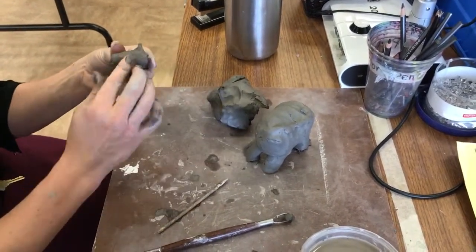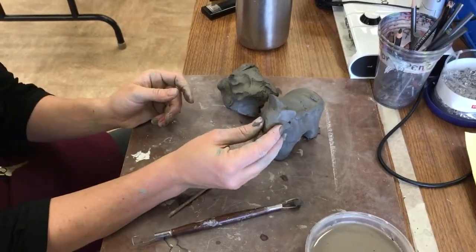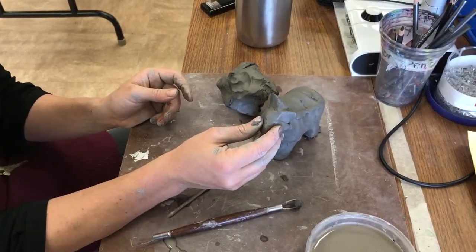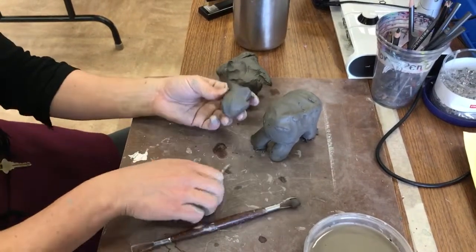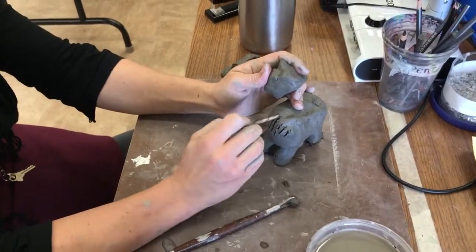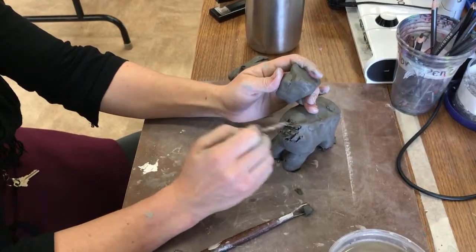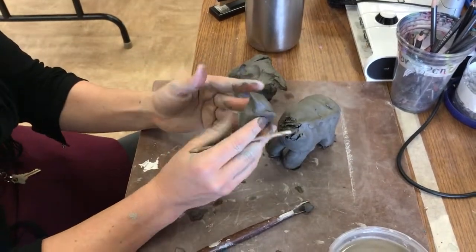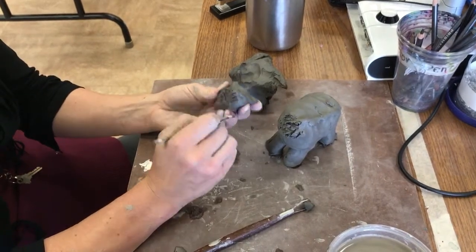So we're going to really take our time with this — I'm just trying to do a quick demo. What do I need to do to attach the head on? Remember the words? Score, slip, seal. So I'm going to score here. It's so important. So many students did not do this last semester and their pieces fell apart. That's why I'm really trying to make sure you guys do it right.